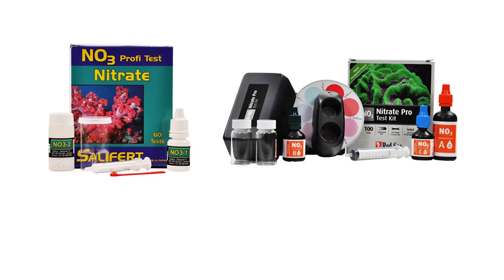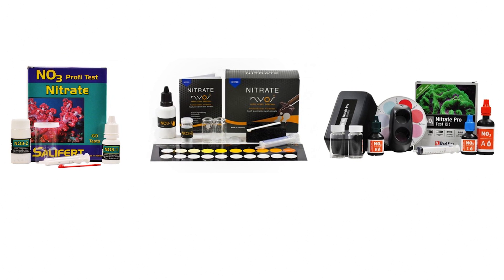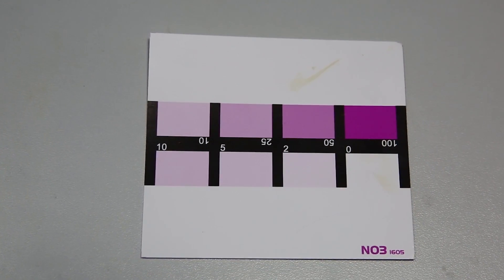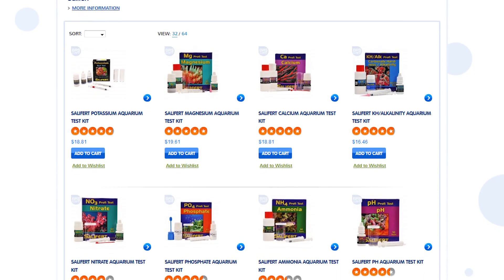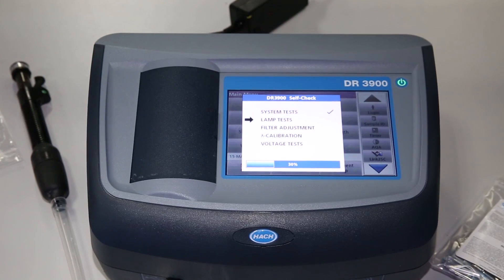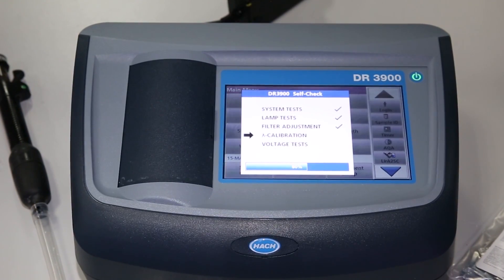Which gets us to the heart of today's video — if it is important to test, testing accurately is important as well. So which one is best? The results certainly surprised me. Salifert and Red Sea are pretty much the reigning kings of reefing test kits, and NIOS produces the nitrate test kit I find the easiest to perform and read, so we added that in as well. However, I made the decision to eliminate the Salifert kit from consideration because the latest version is just too hard for me to read accurately enough to evaluate fairly. In addition to the NIOS and Red Sea kits, we are also going to test the $4,000-plus Hawk DR3900 as well.